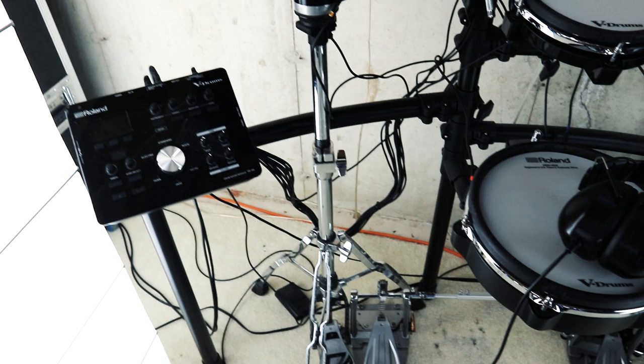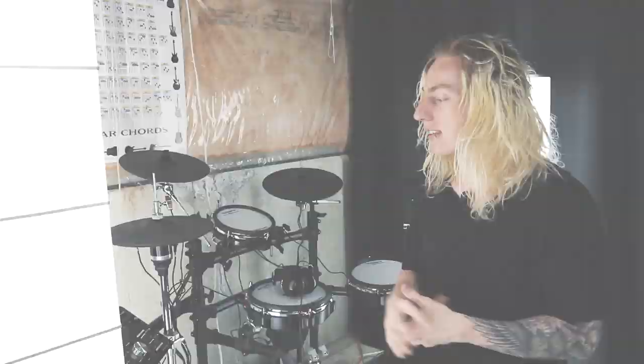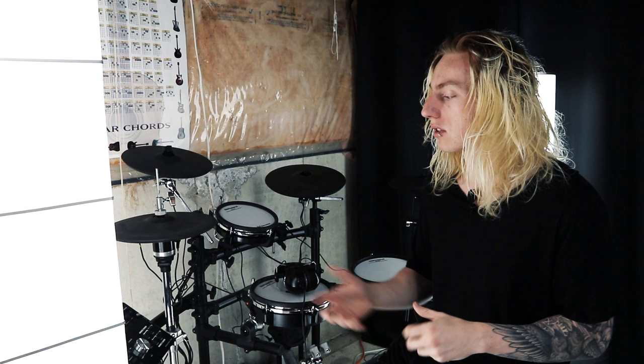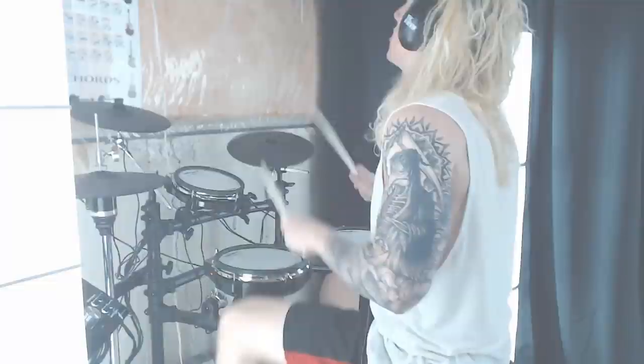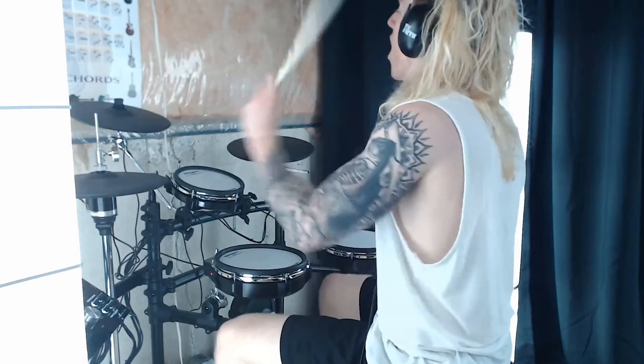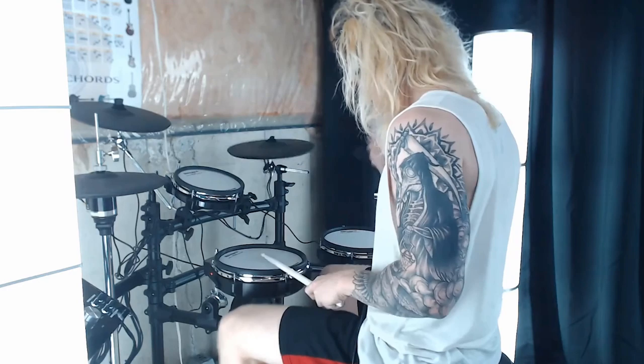The other reason I like using this kit so much is when it comes to the writing side of things — it's not as messy, not as loud, and I can have everything I want in my ears with a very clean mix. By integrating the audio units, the laptop, and the brain with the kit itself, I get all the tools I need to write, whether it's in MIDI or actual audio.